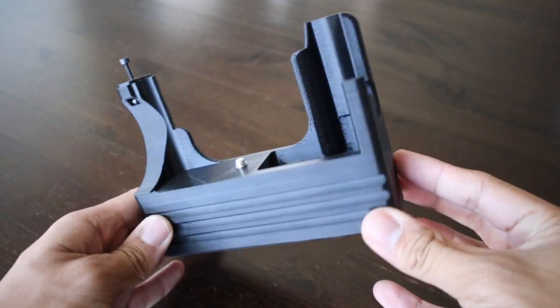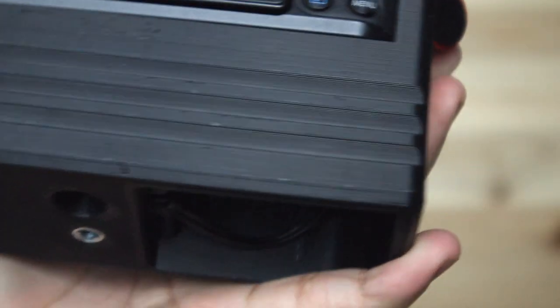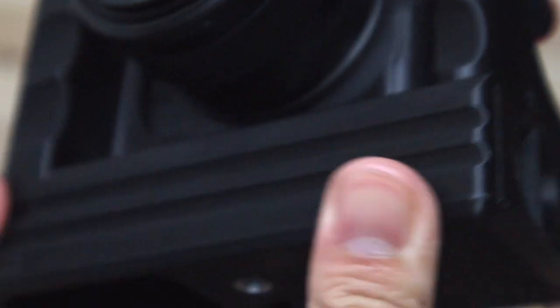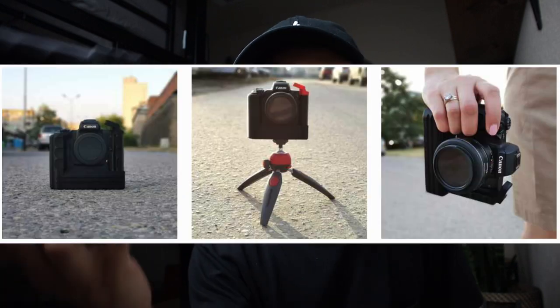The material it's made out of is actually 3D printed. If you look really closely you can see the lines — you can just tell that it was 3D printed all around the body of the battery grip. The M50 battery grip actually comes in two different versions: the classic and the extended. This is the extended one and as you can tell it's a lot bigger and fits in your hand really well.